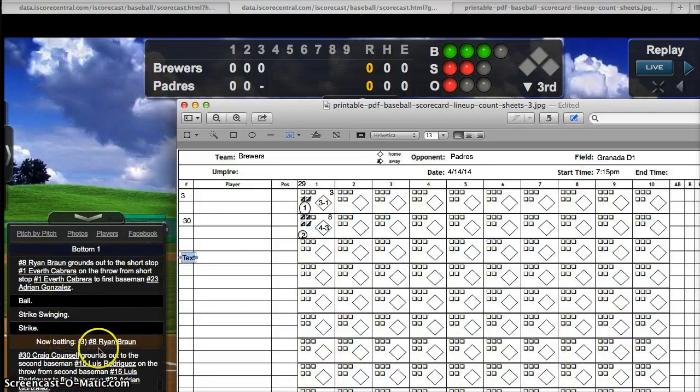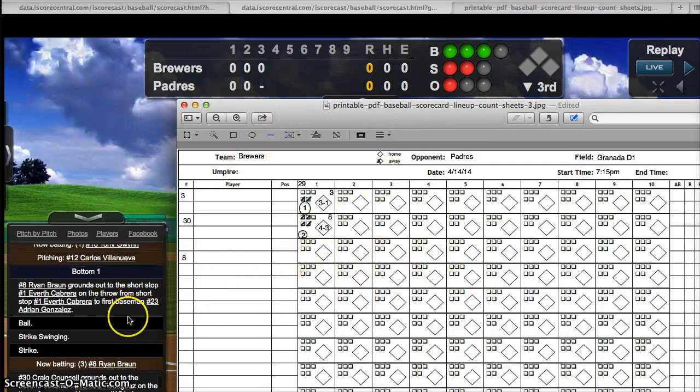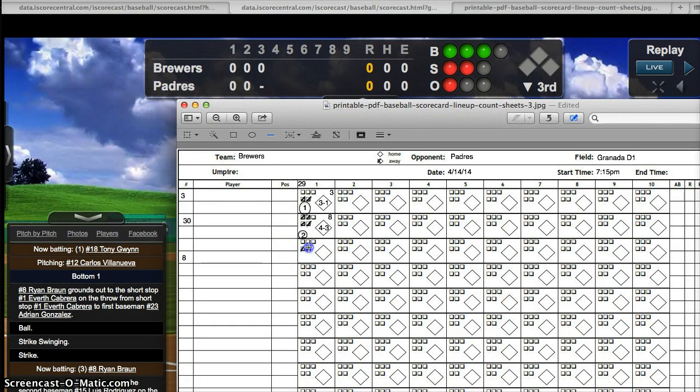Next batter is number 8 — I'll fill in his name when I have time, but during the game we often don't have time. Strike, strike swinging, ball, ground out to the shortstop — that's the third out of the inning. Looking at this box, the pitcher threw 4 pitches to this batter, which brings my running total to 12. You can write the 12 here, or because it's the end of the inning, write it a little bigger so anyone can see that this pitcher threw 12 pitches in this inning.